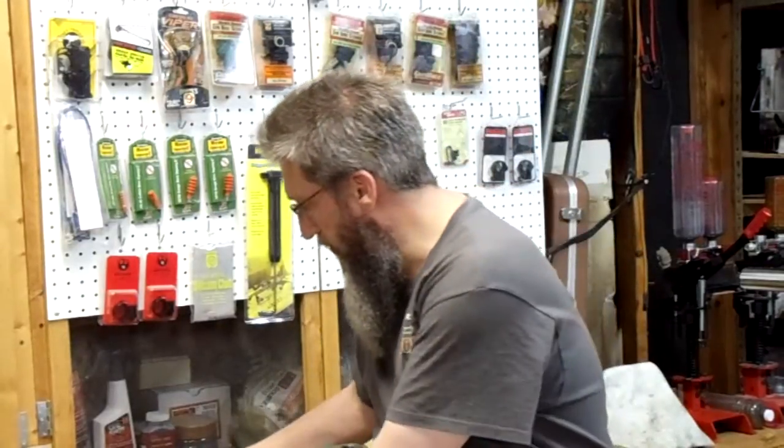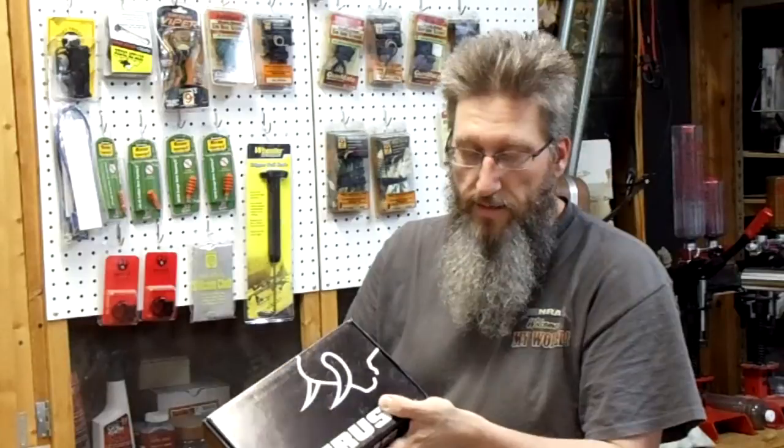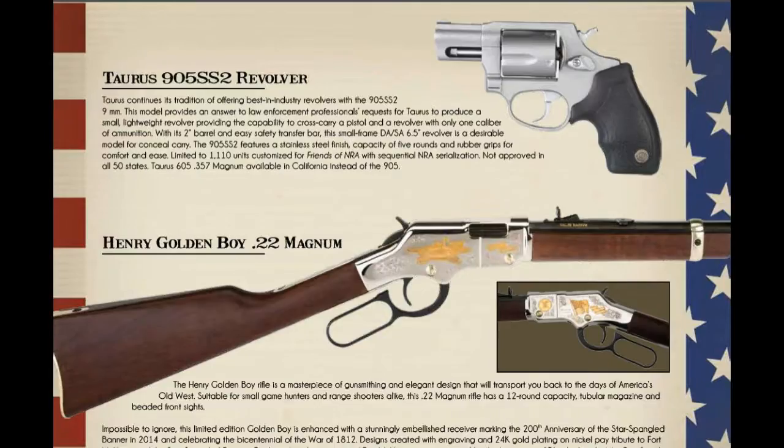Just a few days ago we attended a Friends of the NRA banquet and fundraiser and I was lucky enough to win a new Taurus revolver. This is a model 905 stainless steel 2-inch barrel revolver in 9mm Luger, 9mm Parabellum, and this is the lucky ticket that won it. Today I went over to the sports shop handling all the FFL stuff for the Friends of the NRA, filled out my paperwork, bought a few extra things, and came home with this brand new revolver.